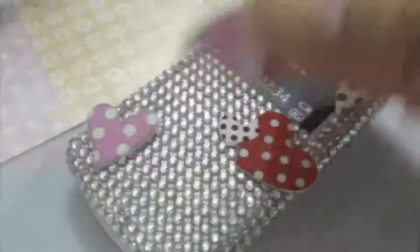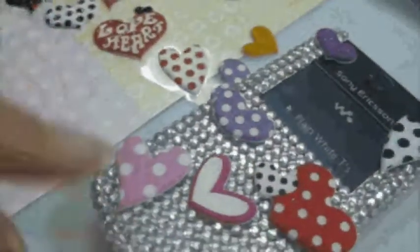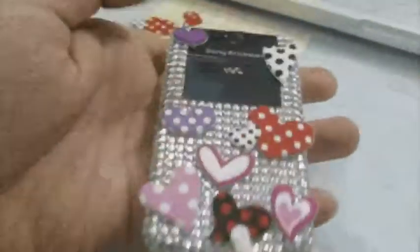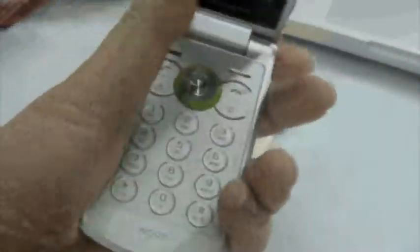This is perfect for girls who don't mind going all out girly. And there you have it — an extremely glittery, blinged-up phone. My name is Jolene and I hope you've enjoyed my tutorial, thanks!